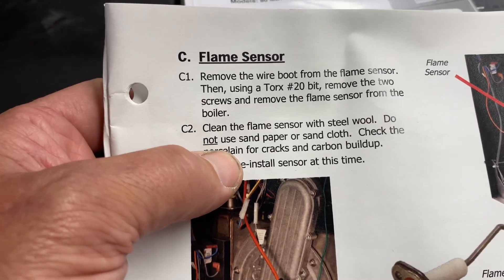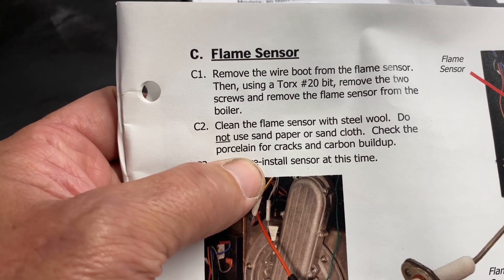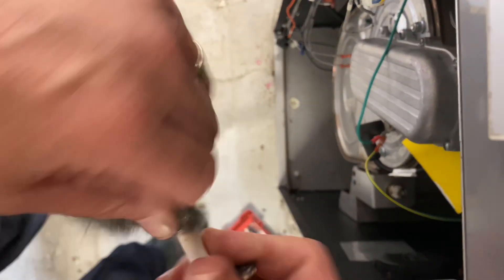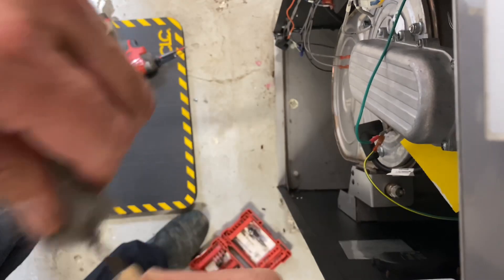Per the manual: clean the flame sensor with steel wool — do not use sandpaper or sand cloth. Check the porcelain for cracks and carbon buildup. So following the manufacturer's guidelines, I'm taking a piece of steel wool and cleaning off the sensing rod.